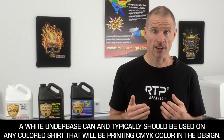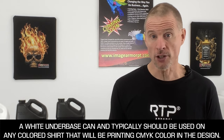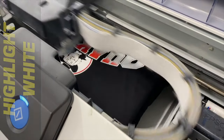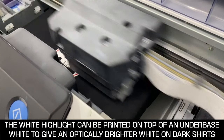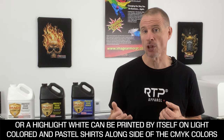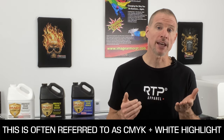On anything other than white — such as mid, dark, and black shirts, or even light pastels — you can utilize a white underbase to accurately reproduce the colors in your design. The white highlight is the white in the design that you'll see when you look at the shirt. It can be printed on top of the white underbase for extra pop, especially on darker shirts, or as a standalone on light and pastel colored shirts. This means you can print CMYK plus a highlight white simultaneously.